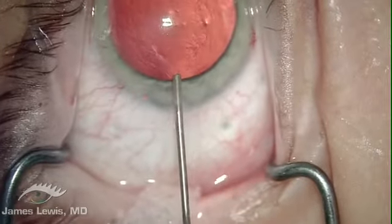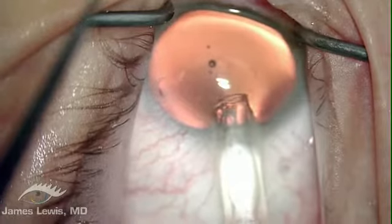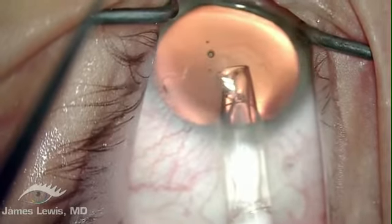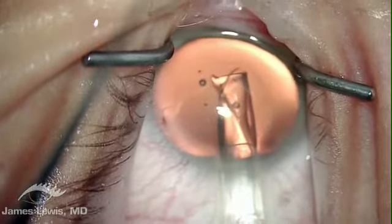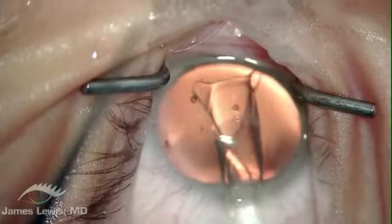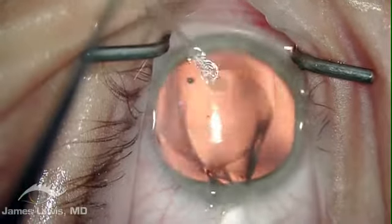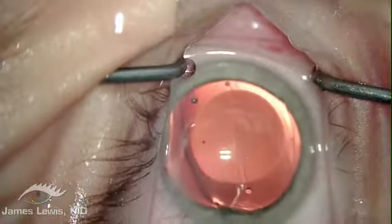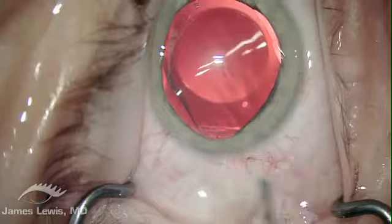The gel-like nature of the viscoelastic substance is easily seen in this video. The intraocular contact lens is slowly unfolded in a symmetric fashion. There is no corneal touch. Similarly, there is no pressure on the patient's natural lens. The ears unfold with the positioning hold to the right onto the well-dilated iris.